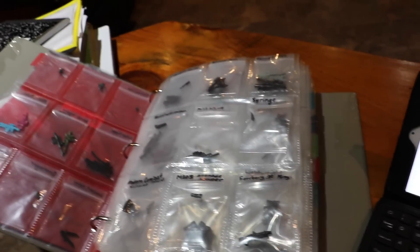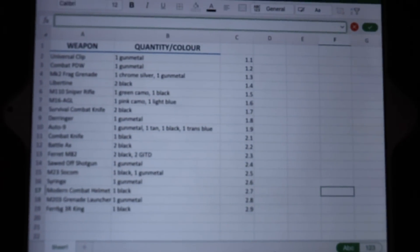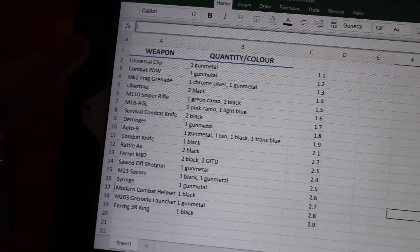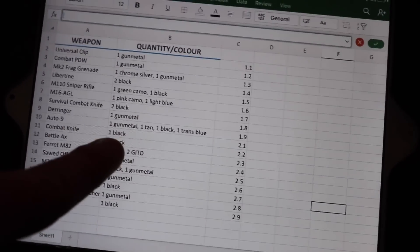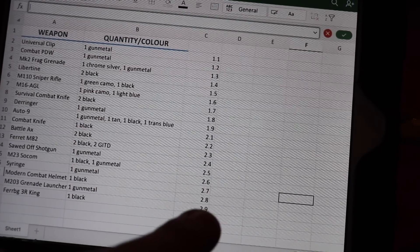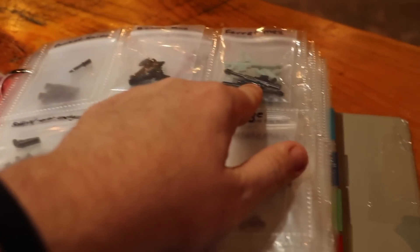All right, so I've now done two pages of the Brick Arms, and this is what it looks like. So this is my iPad here — I'm in Microsoft Excel, the app. I've been listing all the different weapons that I've been putting in, with the quantity and the color — so like one gunmetal, one tan, one black, one trans blue. And then the location in the binder: the first number means the page, and the second number is what slot on that page — like slot one, slot two, slot three.